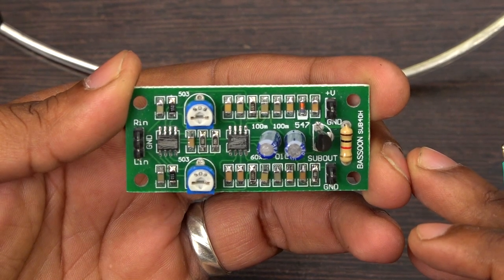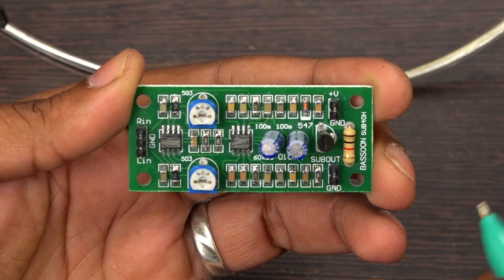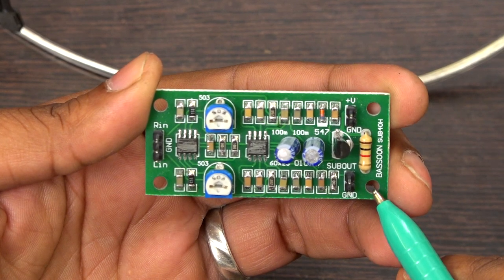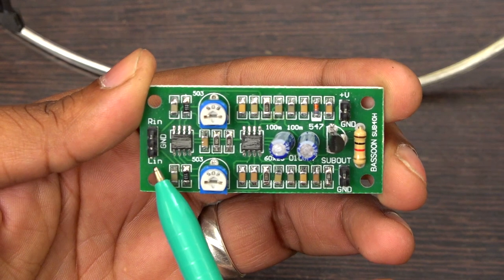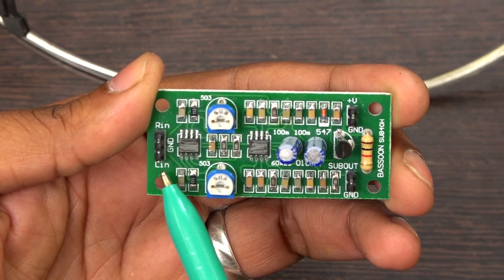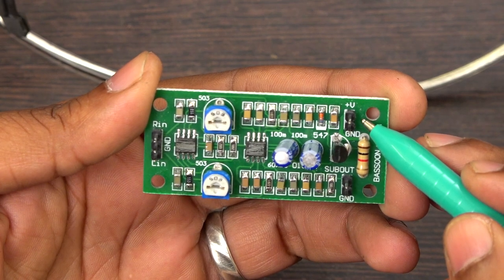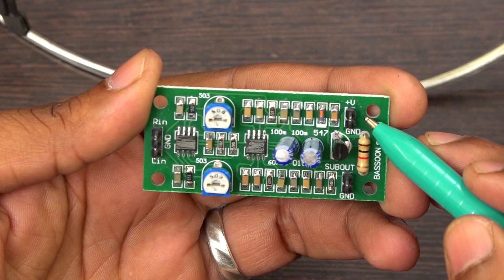Hello friends, welcome to Besson Technologies. I am going to explain and demonstrate the subwoofer board. This board has a 40Hz frequency subwoofer output and three ports: input left, ground, and right input, so it can accept stereo input. You can take a subwoofer output from here, and this port is for the power supply.